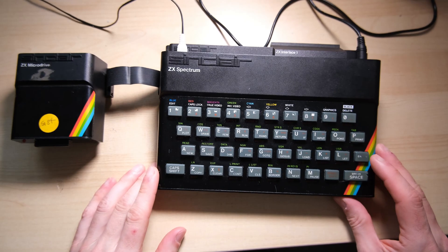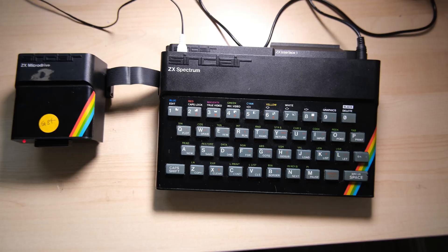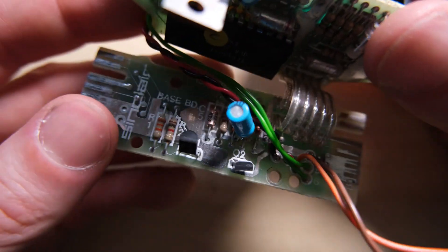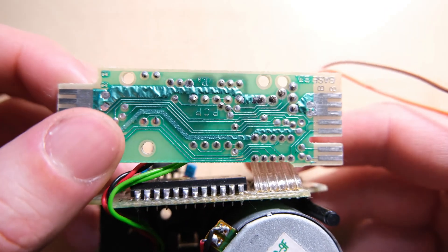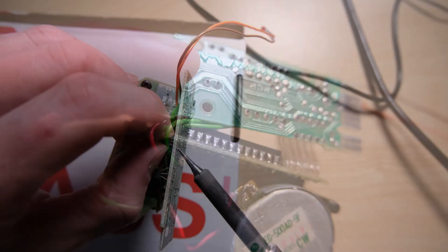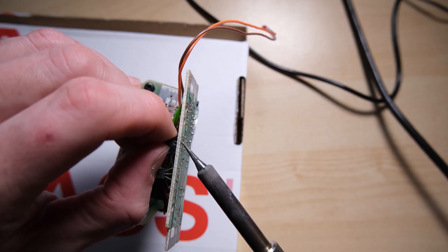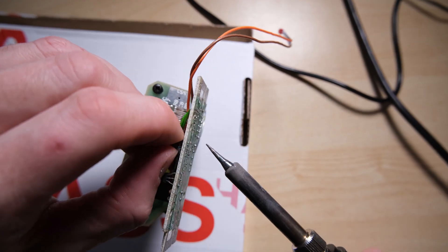I made a quick test with a Microdrive I had lying around that I haven't worked on, and unfortunately it just spanned forever. I can't rule out the interface yet, but it's definitely worth refurbishing this Microdrive. All of the steps I'm about to take are from bytedelight.com's page on Microdrive refurbishment — thanks Ben for putting that together. There are also links on there to other websites which might help you diagnose your issues.